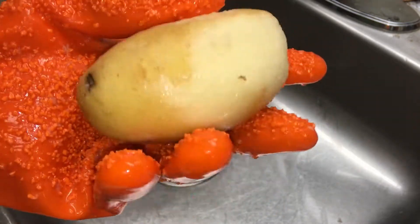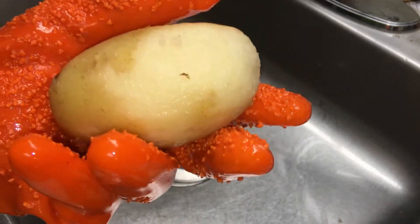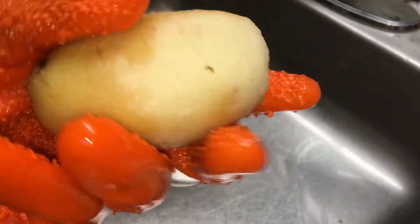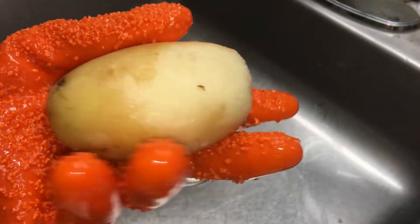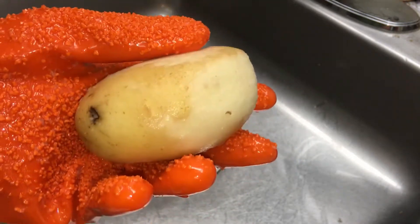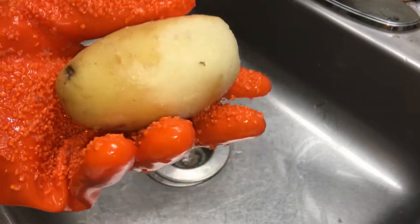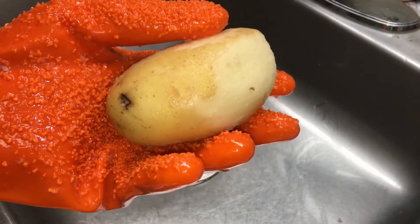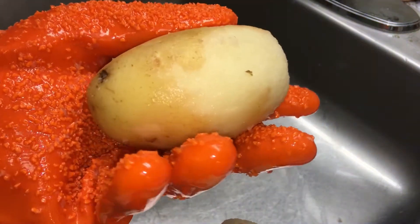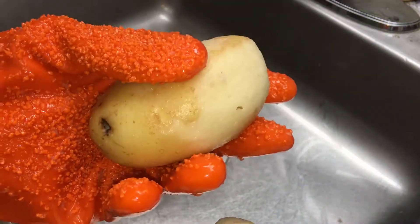My wife definitely would not be using these. I would not be using these. They're a workout. A big strong guy, no problem, but it was a lot easier to do with a knife or a potato peeler. The gloves are going back — it's a do not buy. This was the one peeled dry; this is the one not dry, which became slippery once wet.